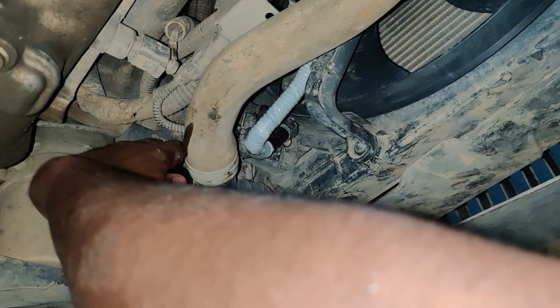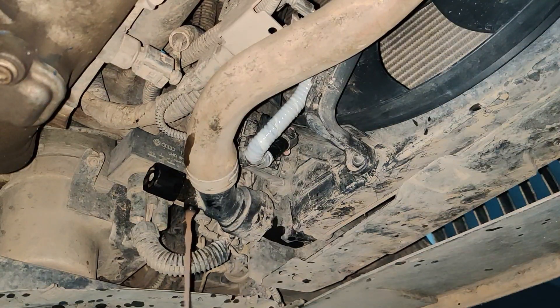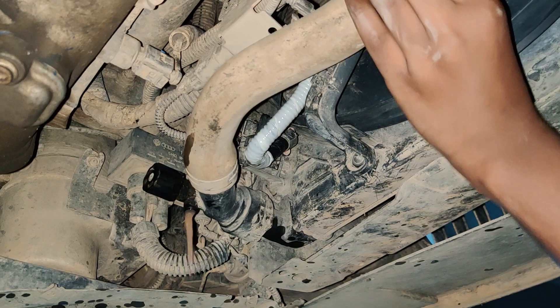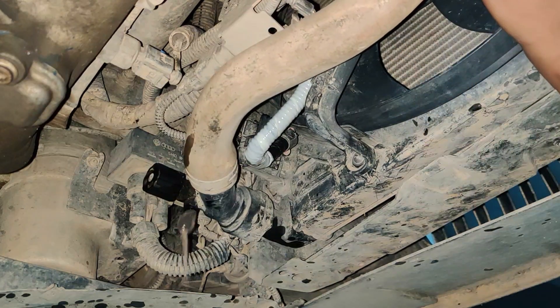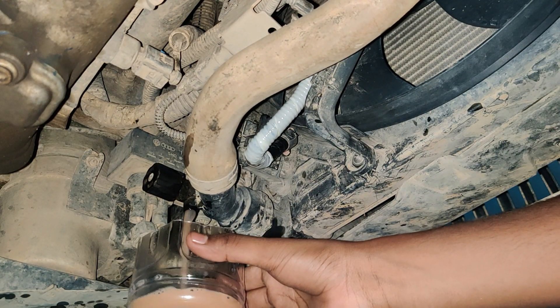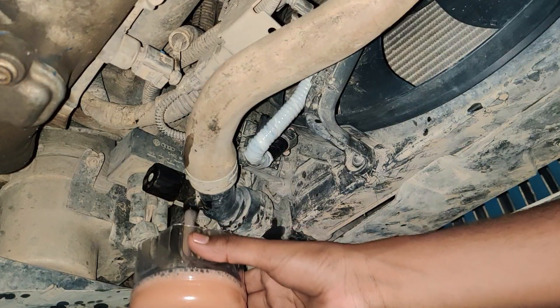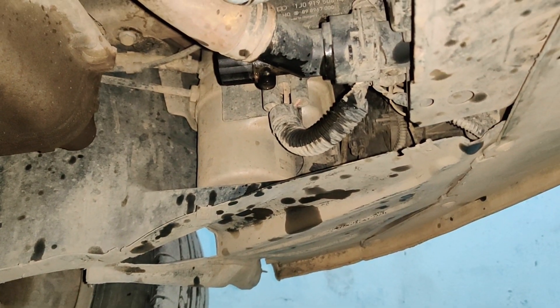Let us take some of this coolant and see how the color is. Now we have closed the drain plug for the coolant and you can see the old coolant collected over here.